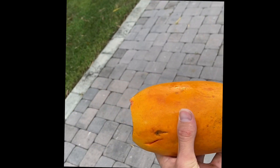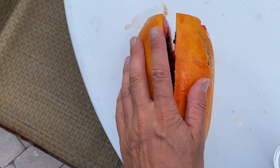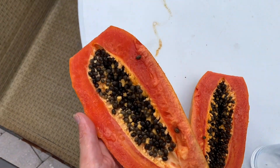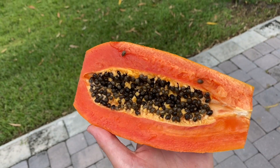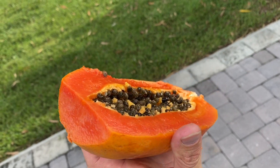Now let me show you what the inside should look like when you crack it open. This is what the inside should look like. See how rich this color is — it's almost like blood almost. That is how you tell.